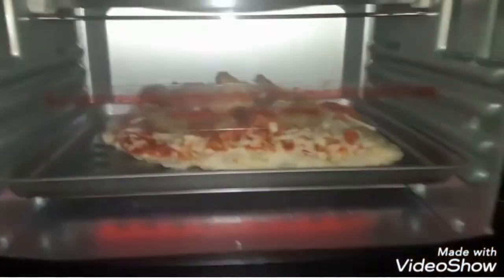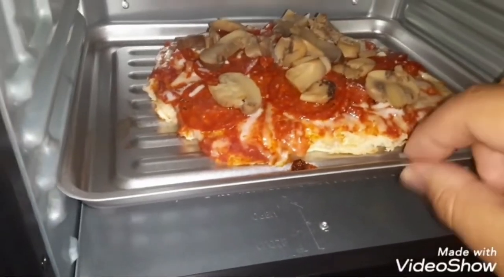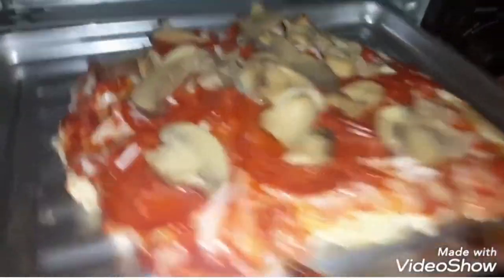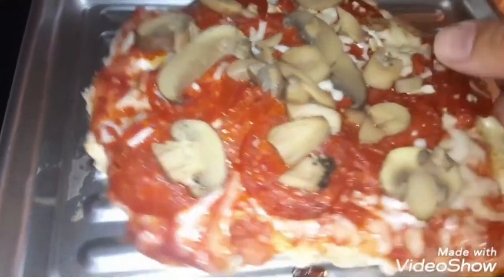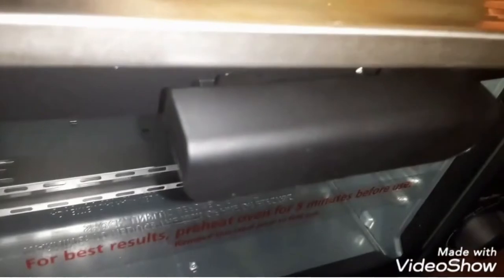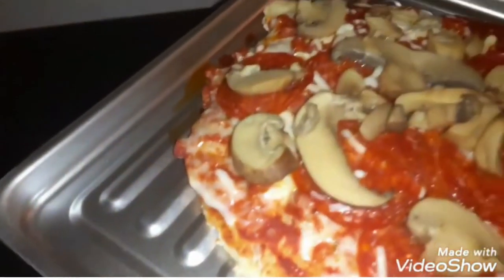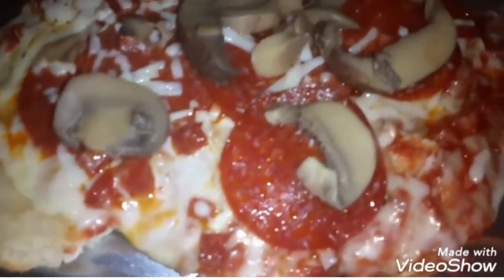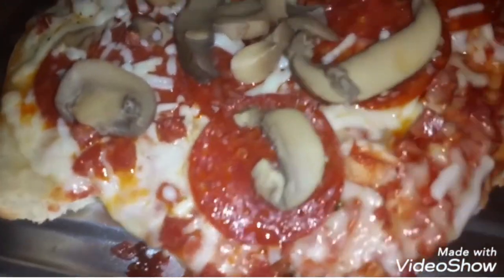Alright guys, here it is in all its glory. You gotta be careful because it's gonna be hot. I waited a few minutes — let's try this out. Oh yeah, this is done! All right guys, I just took this out — let's try this. Oh yeah, perfect!